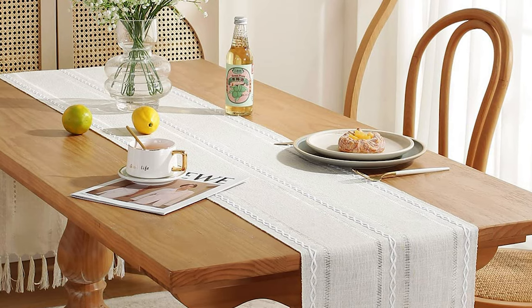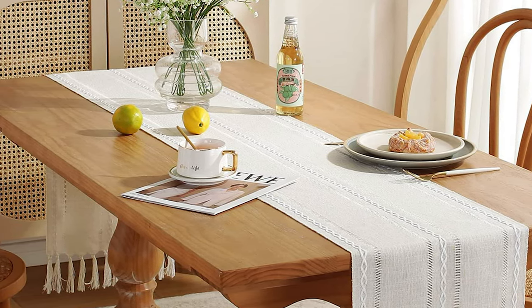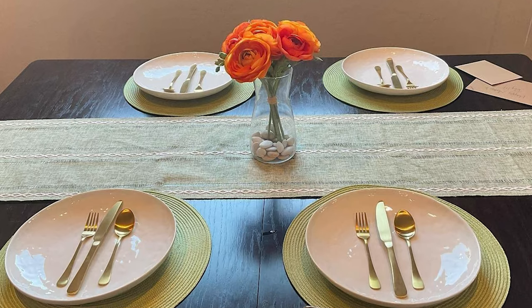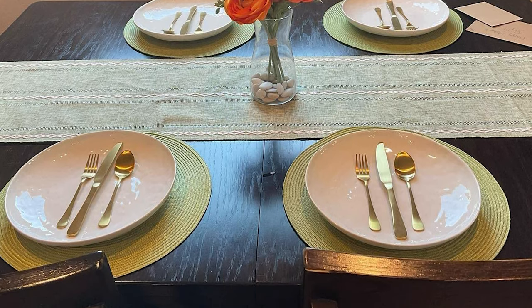It provides an instant and fancy makeover to your otherwise plain dining table, impressing guests at your special event. They are a perfect fit for family gatherings, holiday parties, celebrations, and daily use at the dining room or dresser.